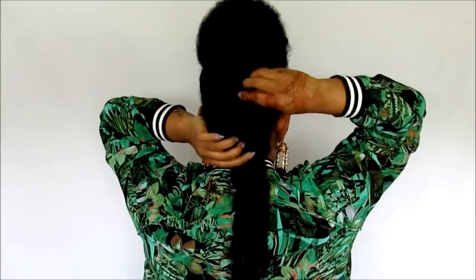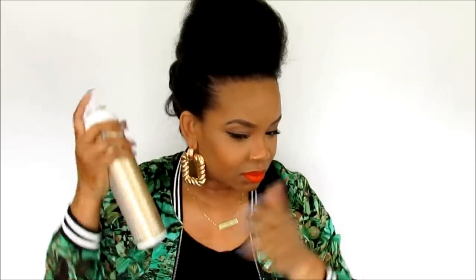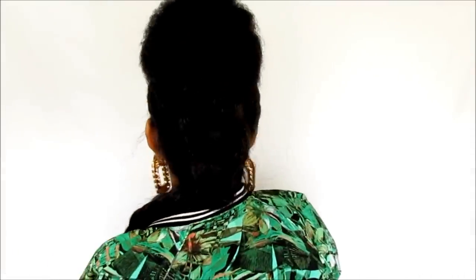We're pretty much done with this style! I'm going to use my Carol's Daughter flexible hold spray from their Monoi collection to spray on my edges and all over to make sure everything is in place, secure, and perfect. I really love this style — if you need to make the braid looser, just play around with it, make sure everything is symmetric and nothing's out of place. You're going to love this style, it is so cute.